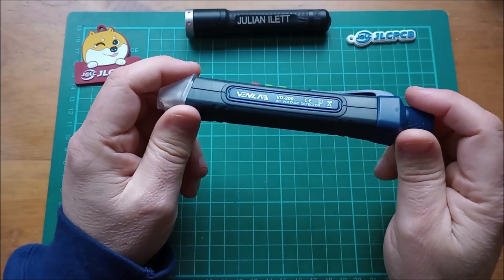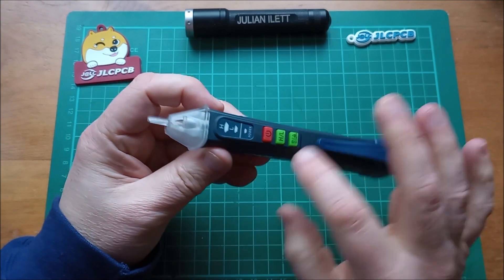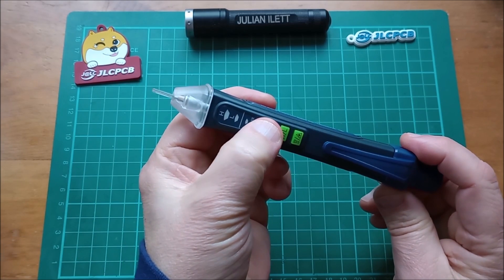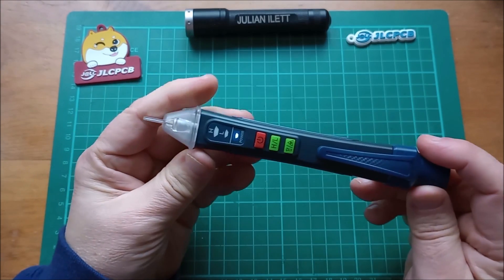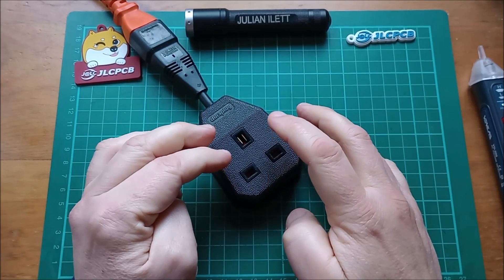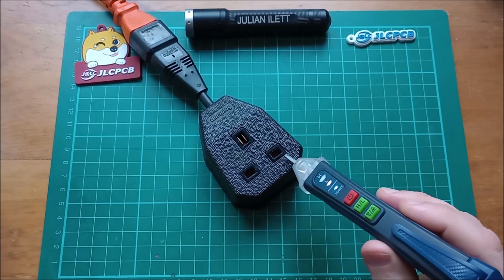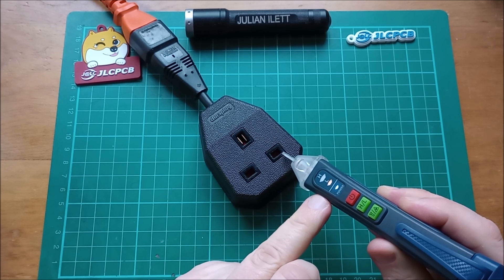Good morning. Today I'm taking a look at this Venlab AC detector which tells you whether the little tip here, which is insulated, is in the presence of live mains. Let's switch it on — press and hold the red button. No mains currently. Here is some live mains, straight out of a socket in my house — neutral on the left, live on the right. Getting near to the live, it's showing the orange light and the slow beep.